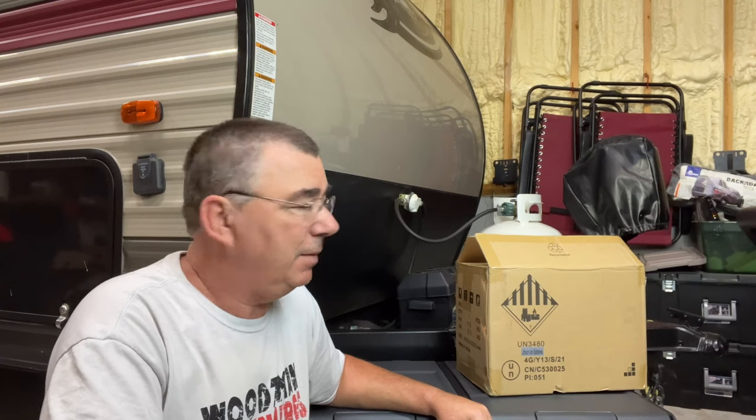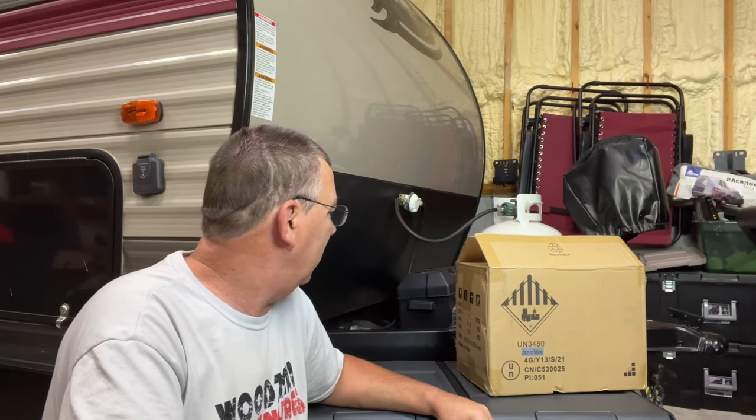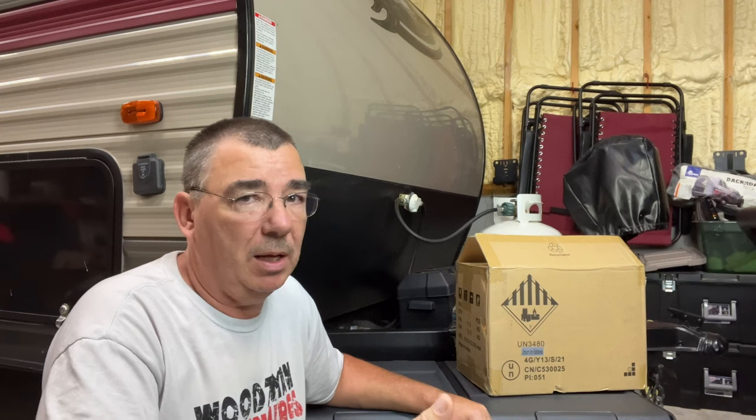We bought this in 2017, so the battery in it has actually gone bad. It still has a little bit of charge to it, but it's lasted for quite a while — it's been a good battery. We don't use it a whole lot, but when we use it, we definitely need a battery.